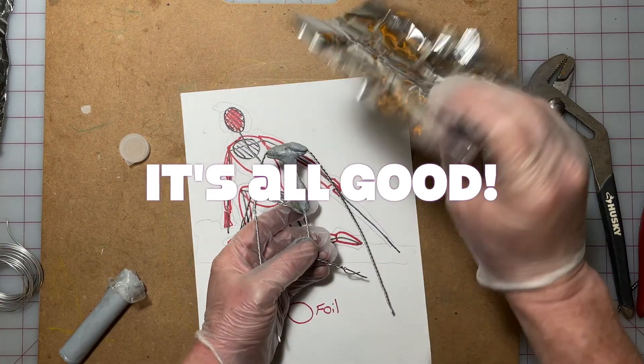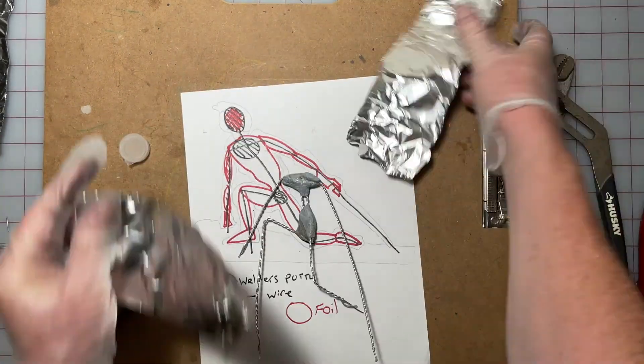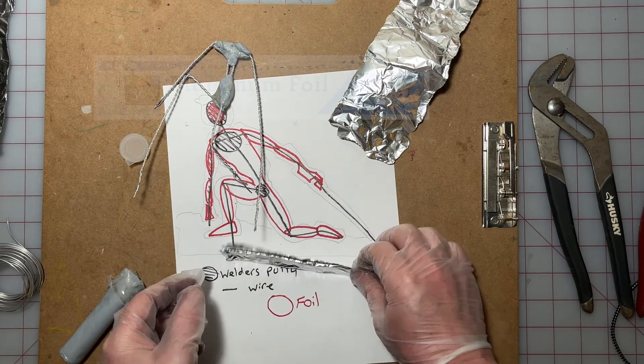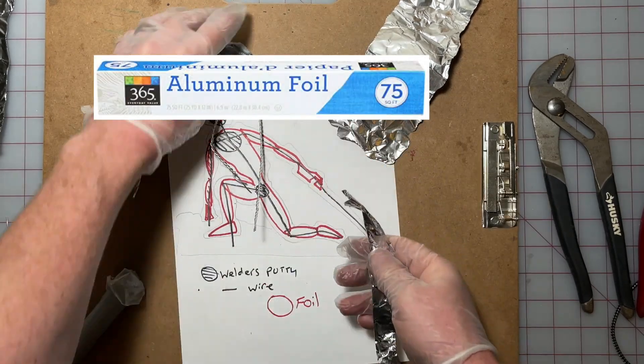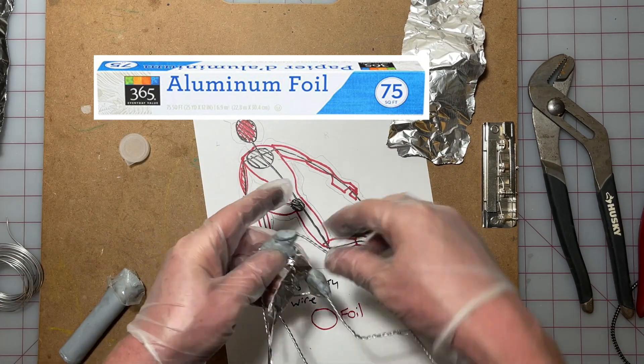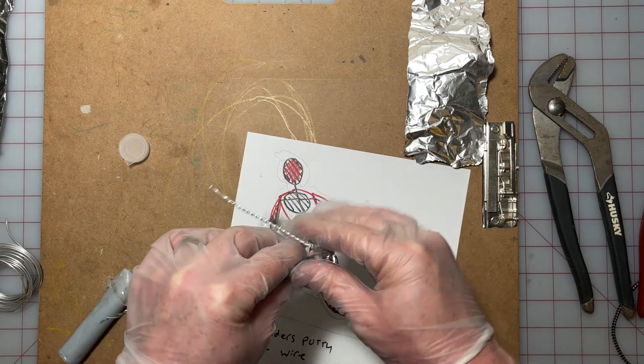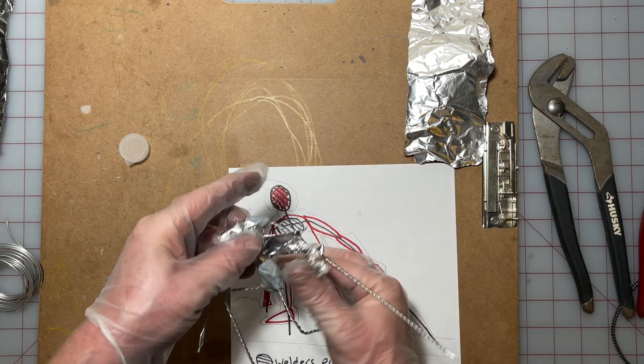We're going to move on to adding the aluminum foil to our armature. After you get your welder's putty in place where you need it, I like to take strips of aluminum foil — it's usually cheap aluminum foil, you don't have to spend a lot of money on it. You can pick it up at any store; I'll put a link if you want to get some off Amazon.